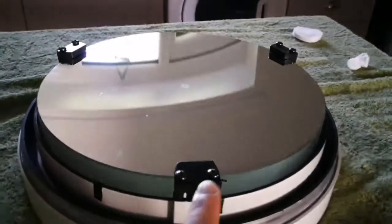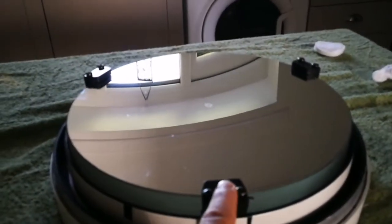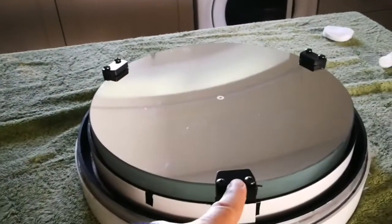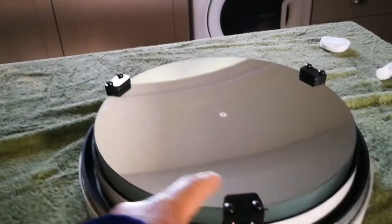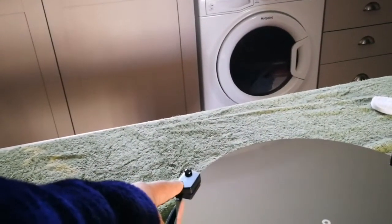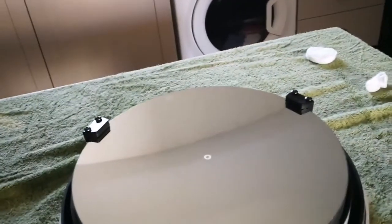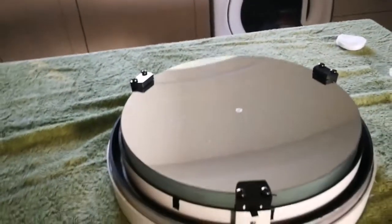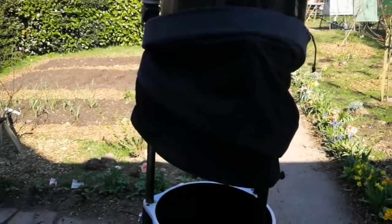Just remember: tighten up the screws, but not too tight. Do it little by little — don't completely tighten one, then the next. Do each a little, then go around again gradually, so you don't introduce any stress to the mirror.